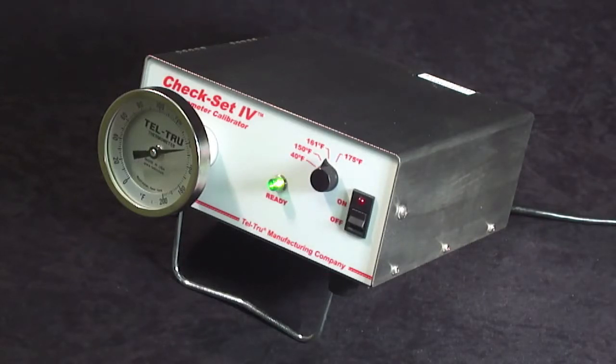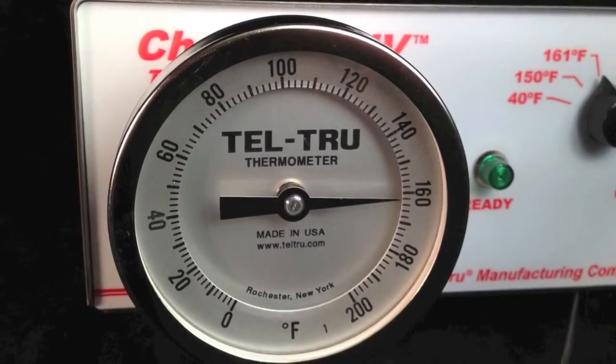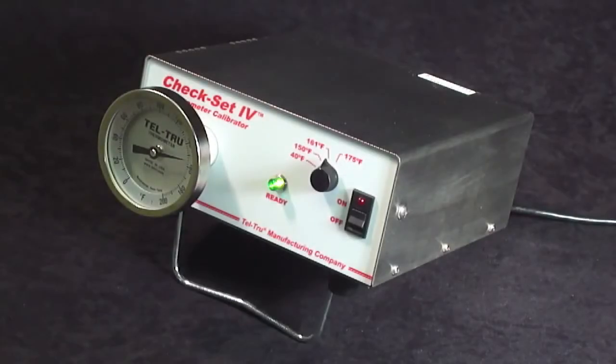After approximately three minutes, you will see that the thermometer under test has accurately reached the selected temperature set point. You would recalibrate a thermometer that does not accurately reflect the proper temperature set point.